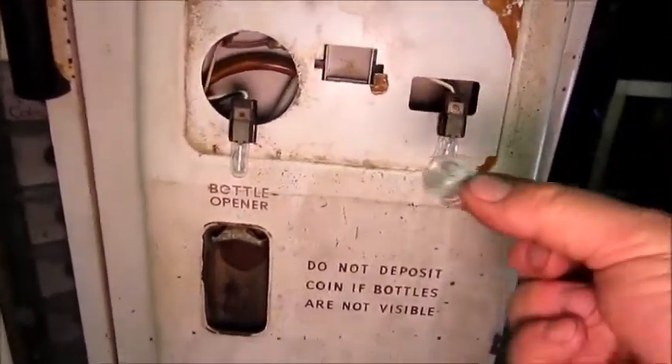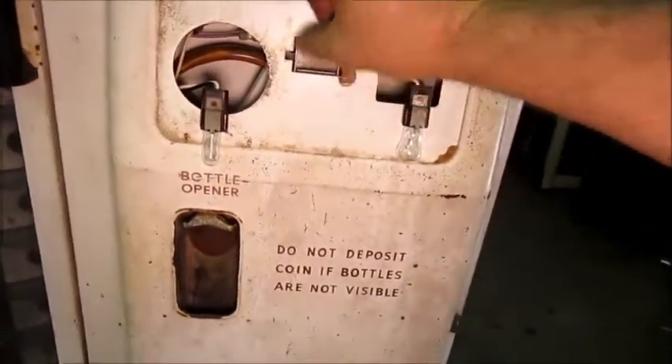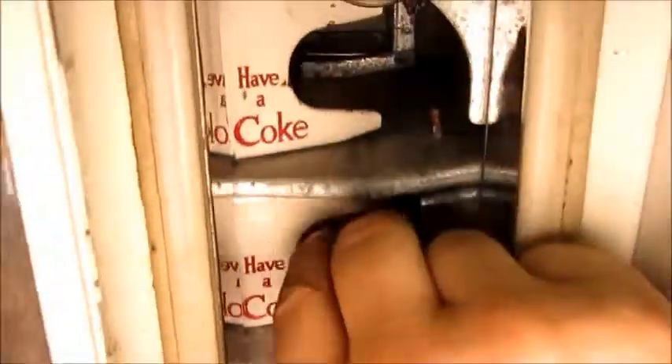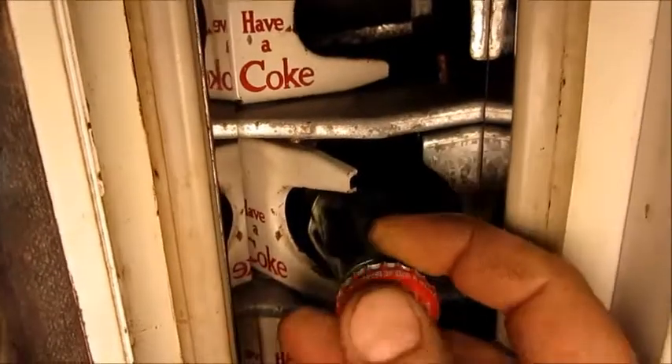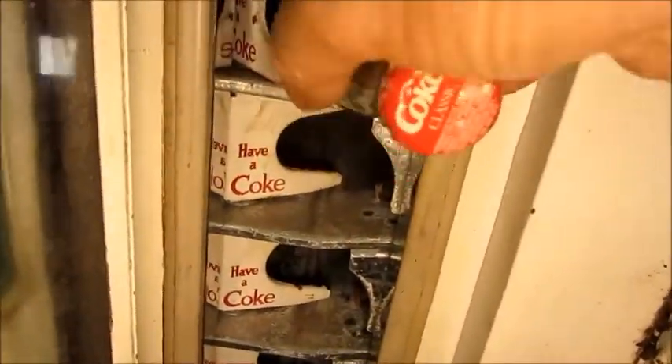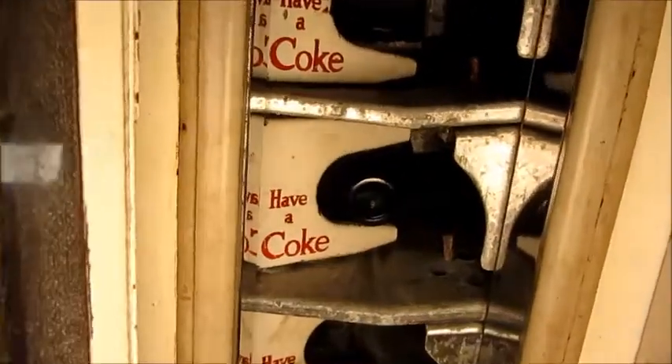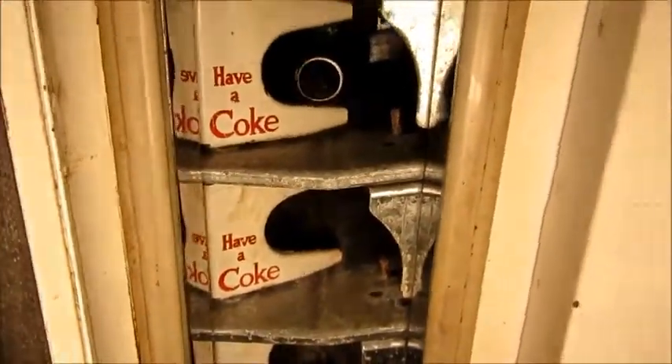First we'll do one more function test with a quarter. Got change. Now if I open this up, I'll be able to actually grab this bottle and you'll see how the mechanism will allow me to pull it out. When it's pulled partially, the light cuts off. But if I were to cheat and try to hold it back, the next bottle will not come into position until I let go of the gate. It's already locked back — only when I fully release it does the bottle come down. So you can only get one at a time.